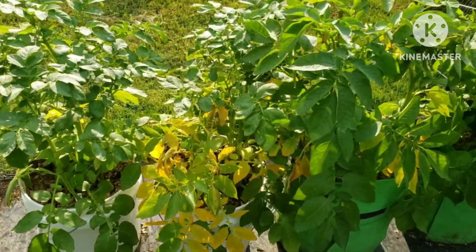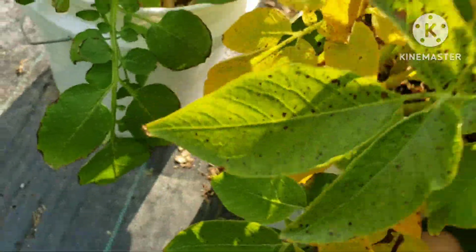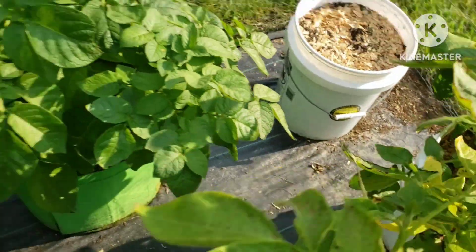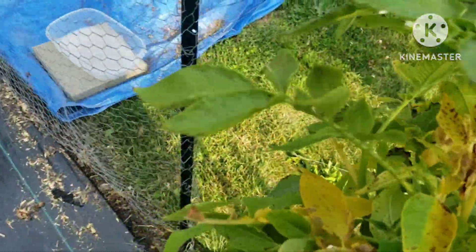Welcome back to Northeast Ohio Veggie Garden. Today we are going to harvest two of our potato buckets. The leaves are looking sad, yellow, and dying. Both buckets are Yukon Gold potatoes.